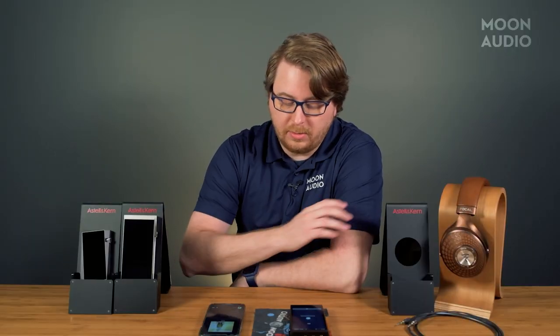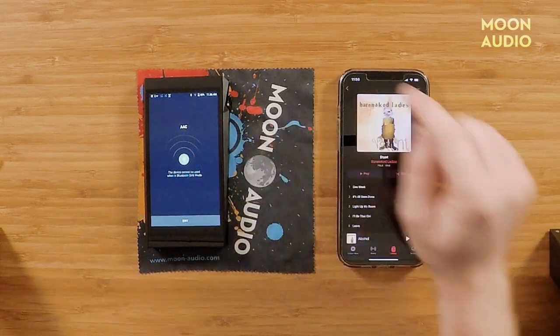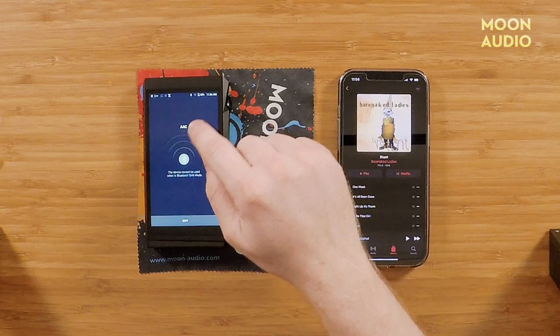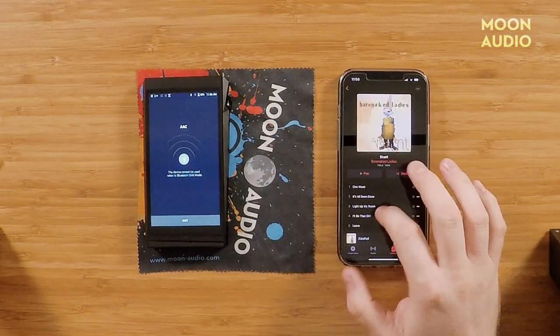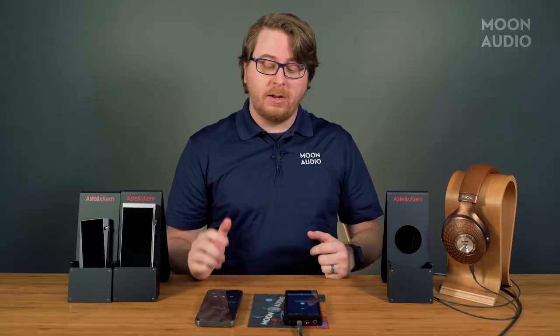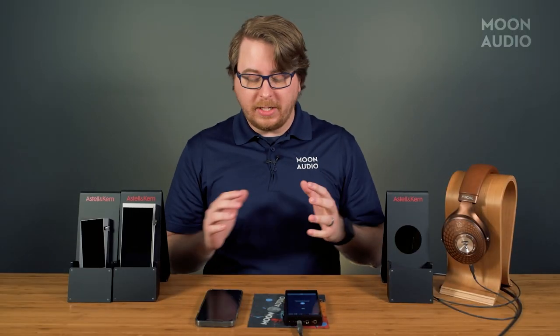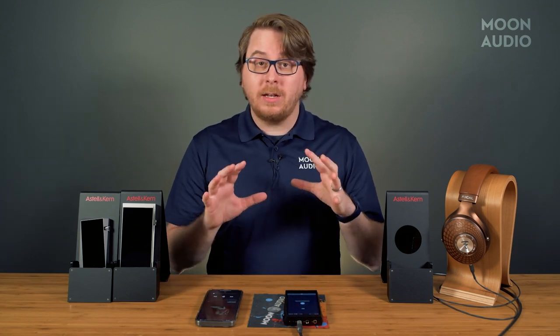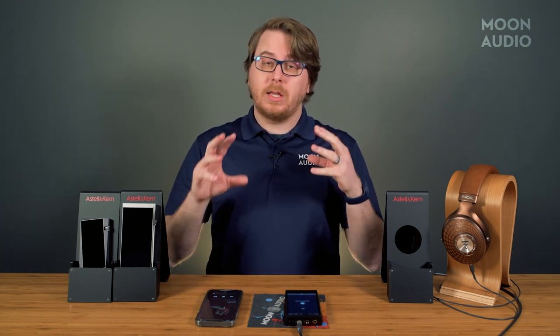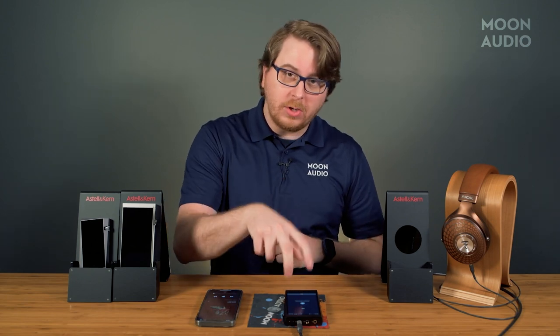Now go to your local music and you'll see whatever codec it's transmitting in pop up here — if it's LDAC it'll say LDAC, SPC, aptX, whatever it is. Right now we just have a low-res AAC file from iTunes. Keep in mind that you can't use the DAP while it's in BT Sync mode, so all your music stored on it won't be accessible.